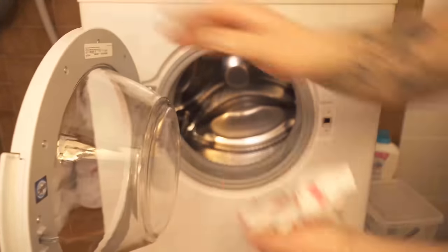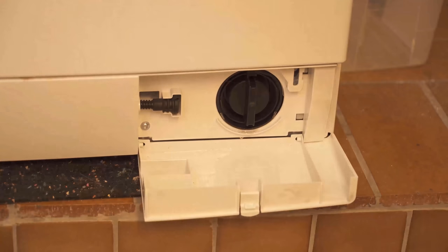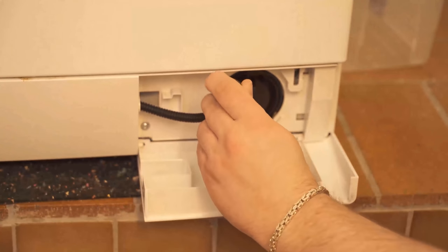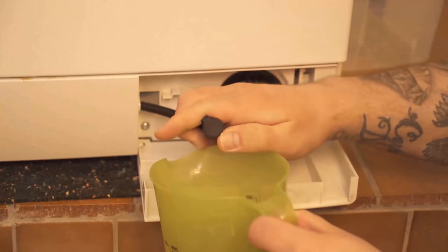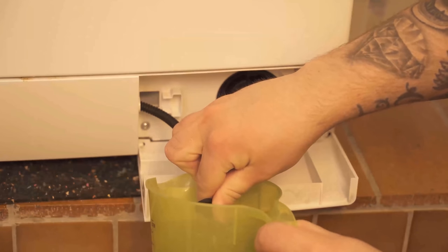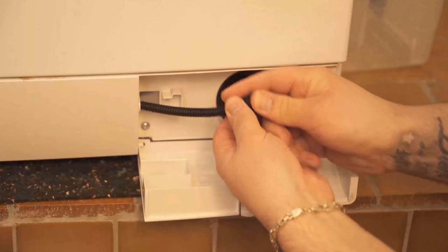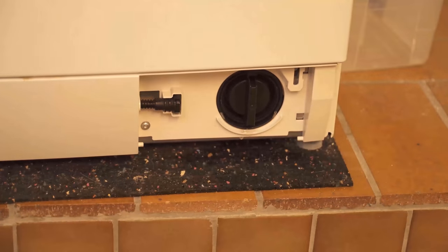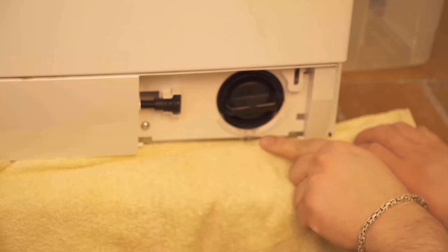We should also take care of the lint filter. Most of the time there is a flap at the bottom of the washing machine — open it and you'll have direct access to the lint filter. Get a bucket and drain the water from the hose first, otherwise water will come right at you when you open the lint filter. Leave it open until no more water flows. Since some water still comes out, put a towel underneath to absorb most of the liquid.